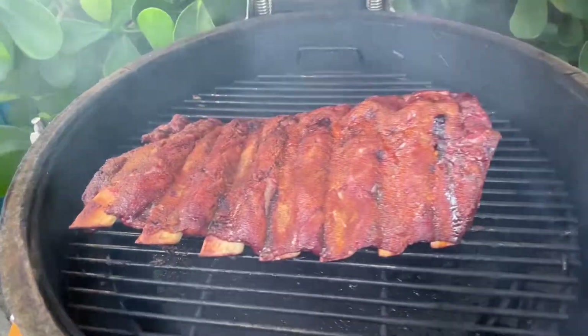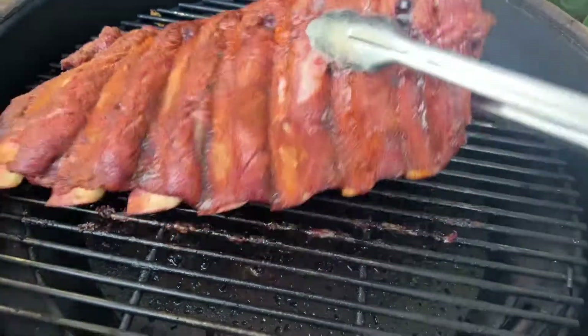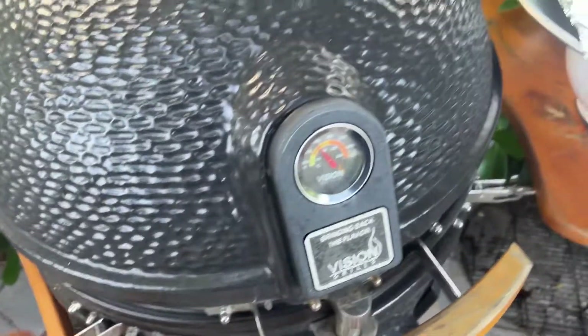It's been an hour and a half, just checking in here. We got some chicken I guess. It's been about two hours now — almost.